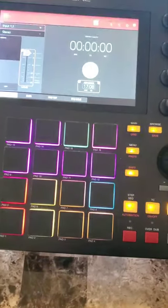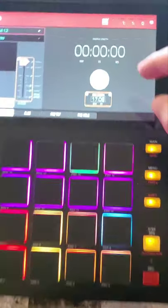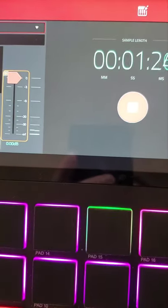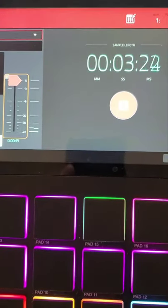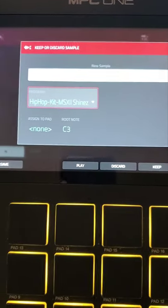Open up the sampler, click in, on, and record. And when I'm done recording I'm just gonna click stop, and if I like it then I'll keep it.